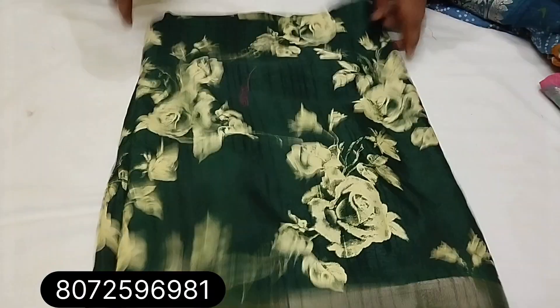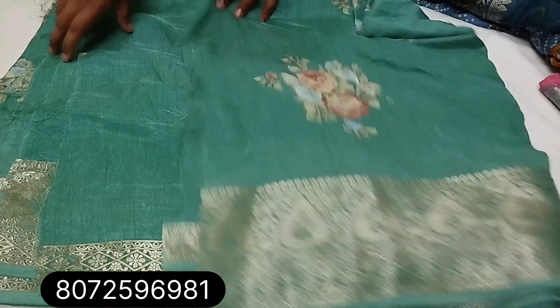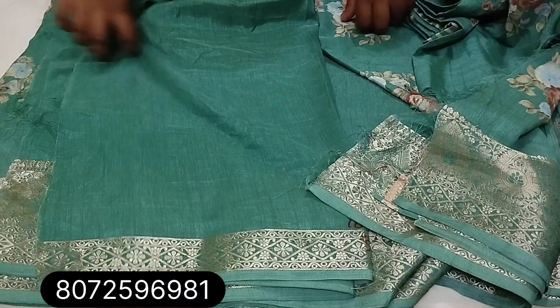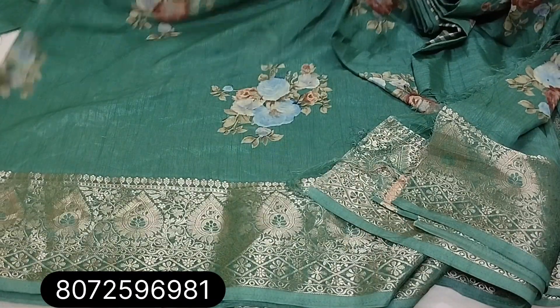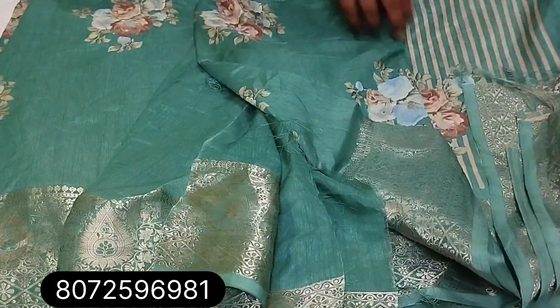Next one, you will see the blue color. This is the border, and this is the blouse.